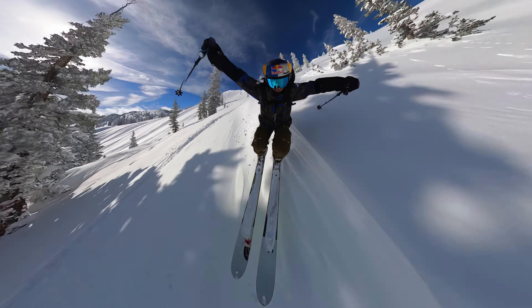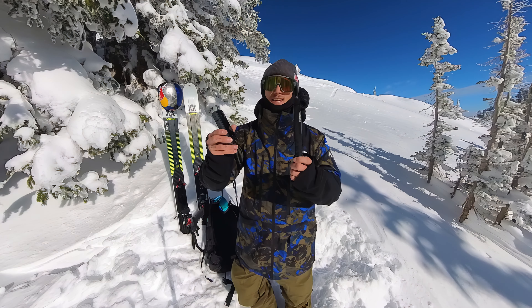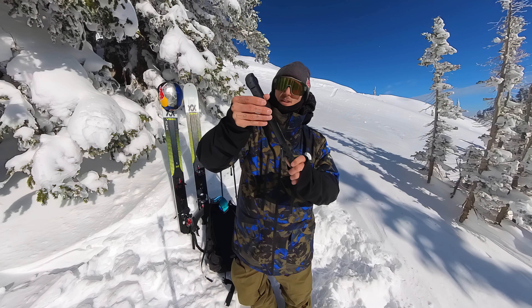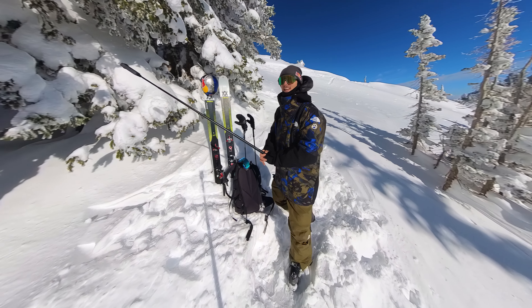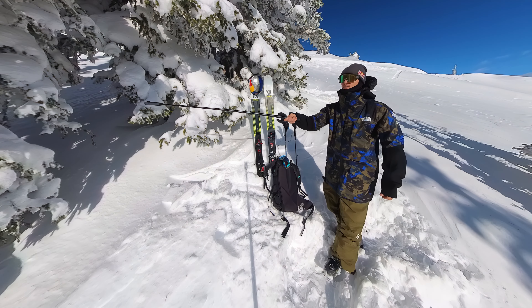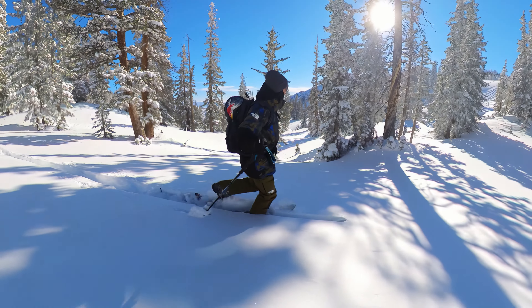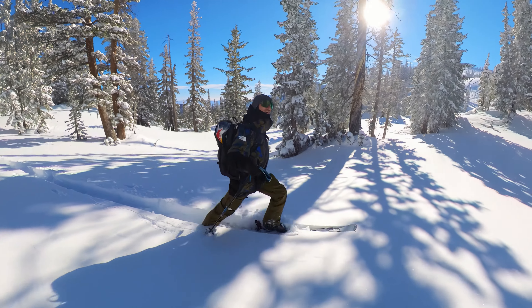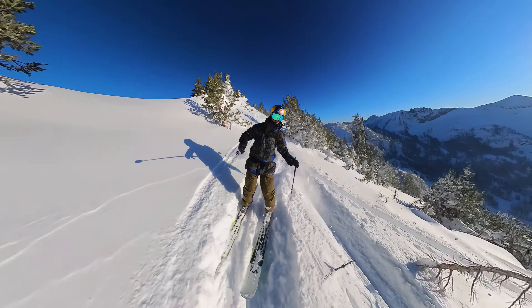One of my favorite angles is called the invisible selfie stick. Super easy to set up — it just screws right into the bottom of the camera. You can hold the stick out in front of you from the top, hold it to the side. The camera automatically makes the stick invisible and you're going to get these epic third person views from whichever angle you want.